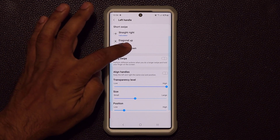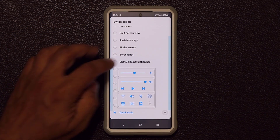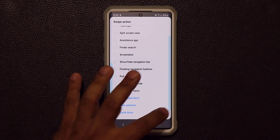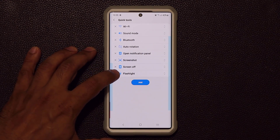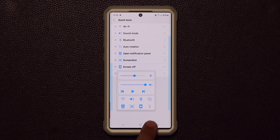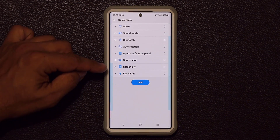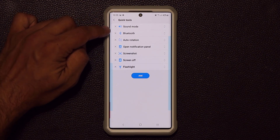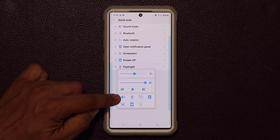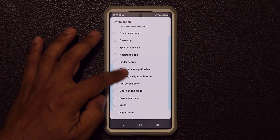For diagonal down I chose the Quick Tools option. The Quick Tools itself is fully customizable — if I click on it I can add more options or remove options I don't want. There's a flashlight option; when I click it, it turns on the flashlight. When I tap the screenshot option it takes a screenshot. If I want to remove a setting I just click X — the Wi-Fi toggle is now gone.